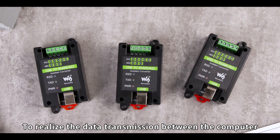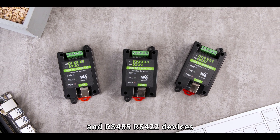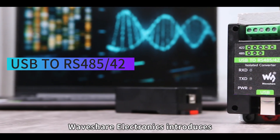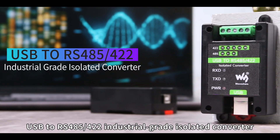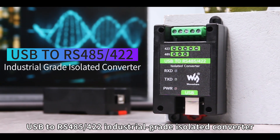To realize data transmission between the computer and RS-485/RS-422 devices, Waveshare Electronics introduces a USB-to-RS-485/422 industrial-grade isolated converter.